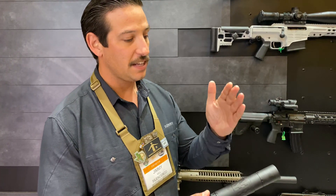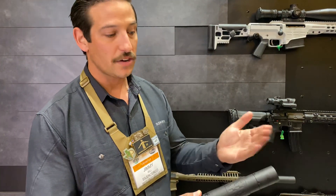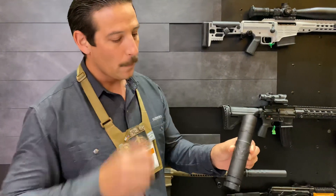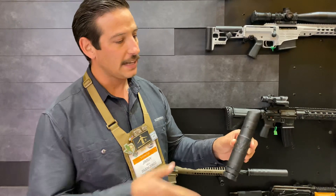It's going to be hearing-safe in the short configuration on a 338 — really impressive. It's full auto rated, and it's got a steel tube with a cobalt baffles construction.